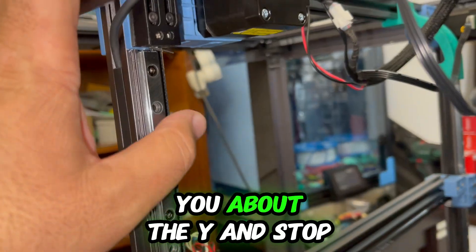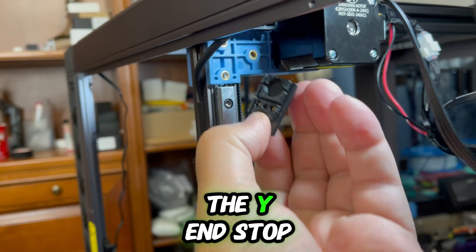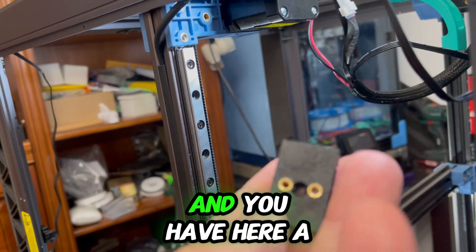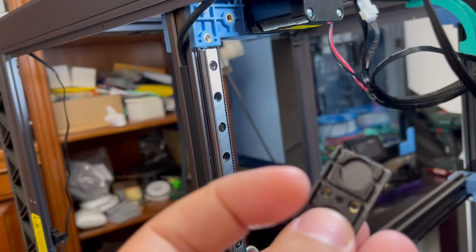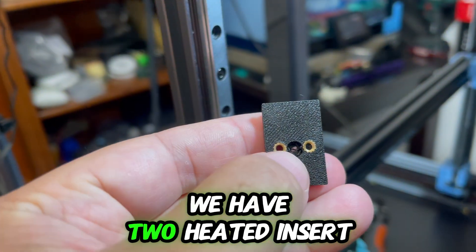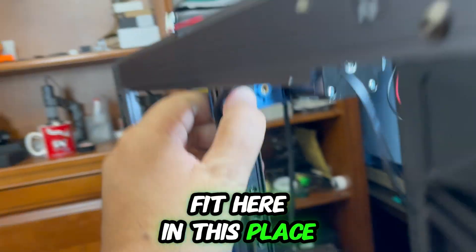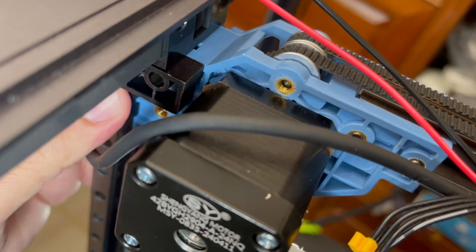Today I want to talk about the Y end stop installed here. This piece is called the mount and it has a hole if you want to put a screw to secure it on this injection-molded part. We have two heat-set inserts and a press fit here. The cable is underway but you get the idea.